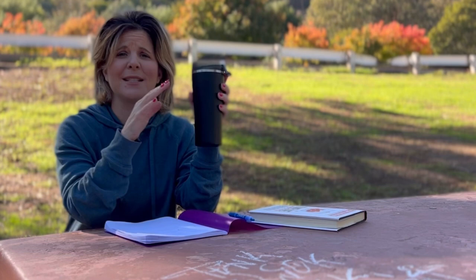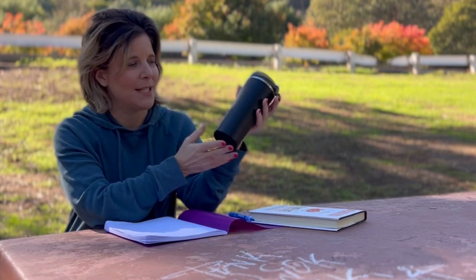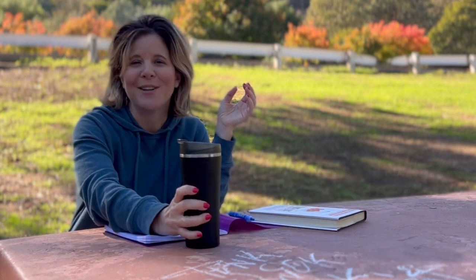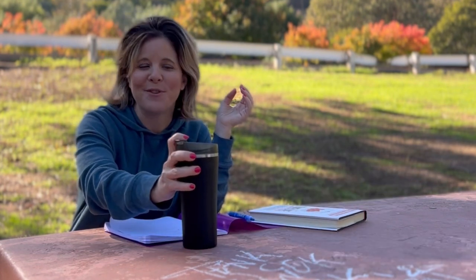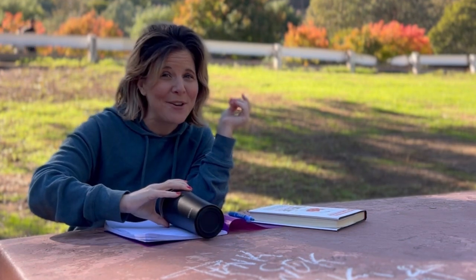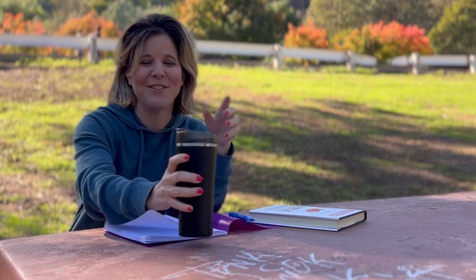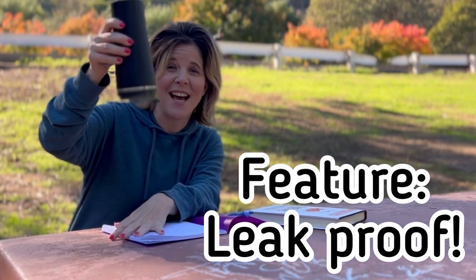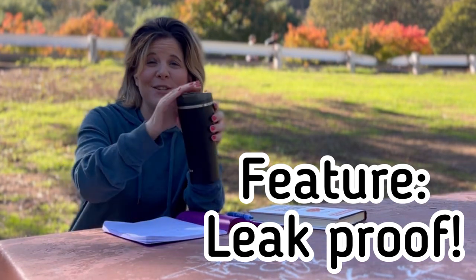Absolutely love this product. It is non-slip — it does have a non-slip bottom, so if you put it down it's not gonna move around, it's gonna stay where you put it. But if you do accidentally drop it over, I do have liquid in here — it is non-drip, non-slip; nothing is going to spill out of this.